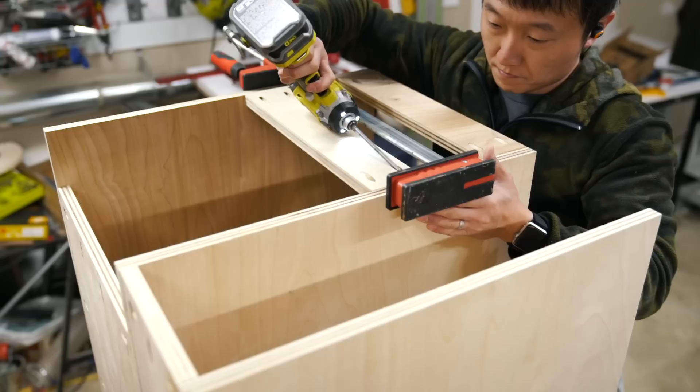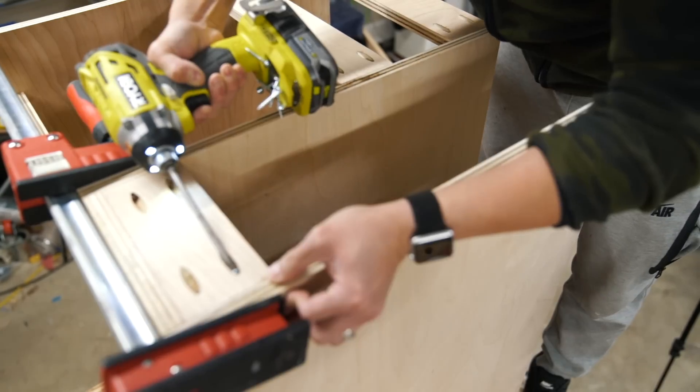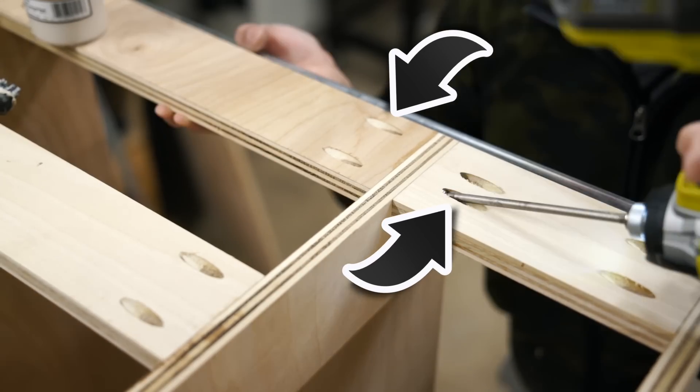And finally I attached horizontal stretchers on top to tie everything together. Keep in mind that the pocket screws on these need to be offset differently so that the screws do not run into each other.